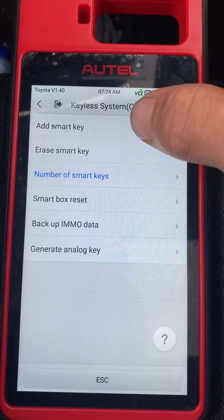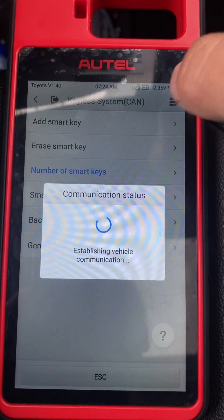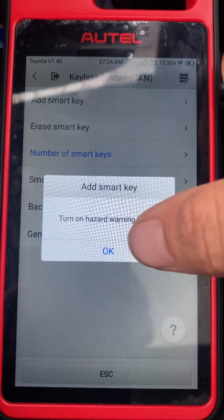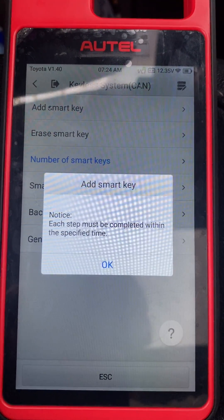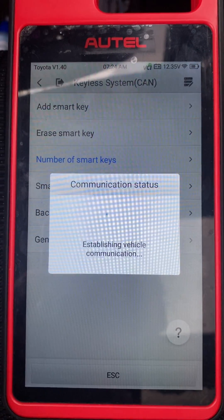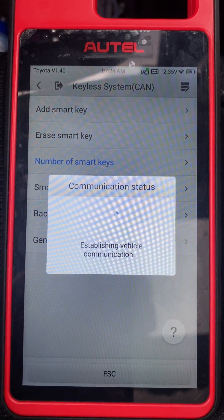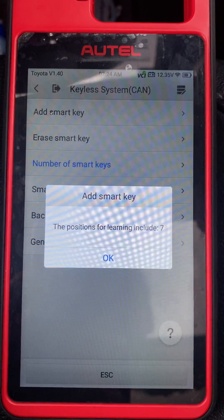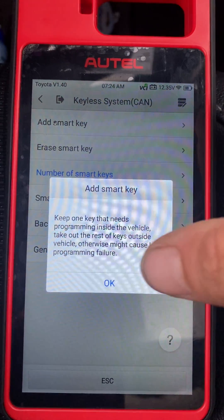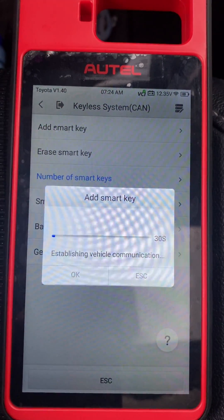So let's go to Add Smart Key. Passionion on. Okay. Okay. Okay.